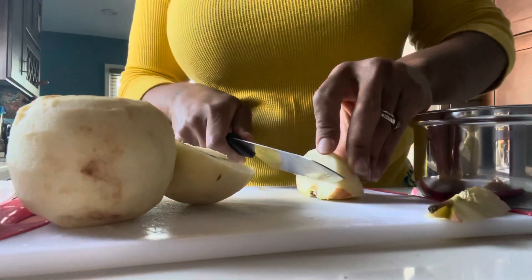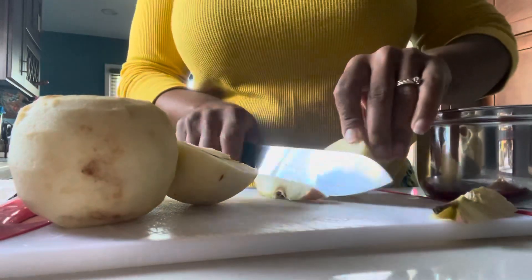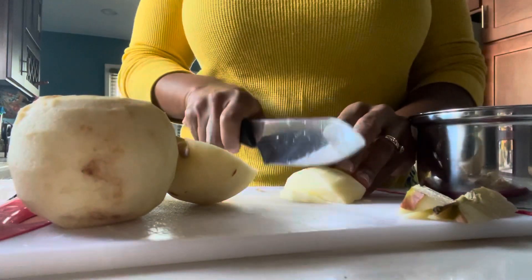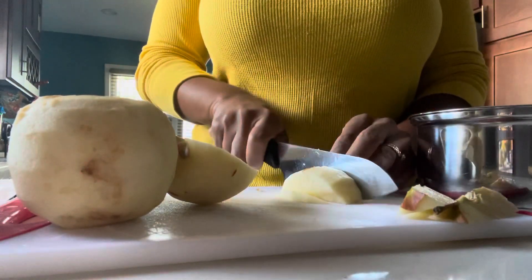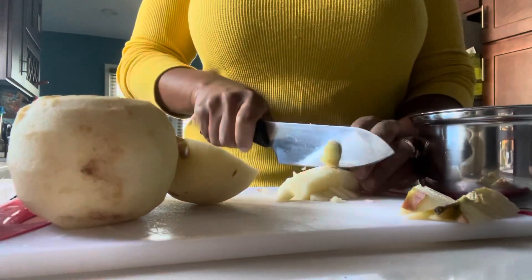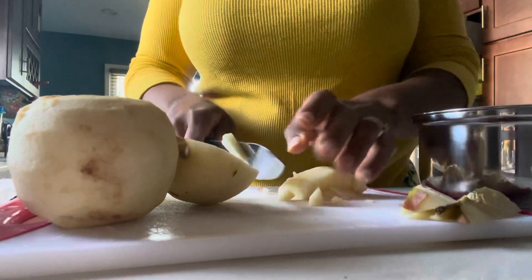Specifically if you use a sweet variety of apple. I'm using Fuji, but you can use whatever sweet variety of apple that you like. You just chop it up, put it in the pot, fill it with some water, and let it cook down.